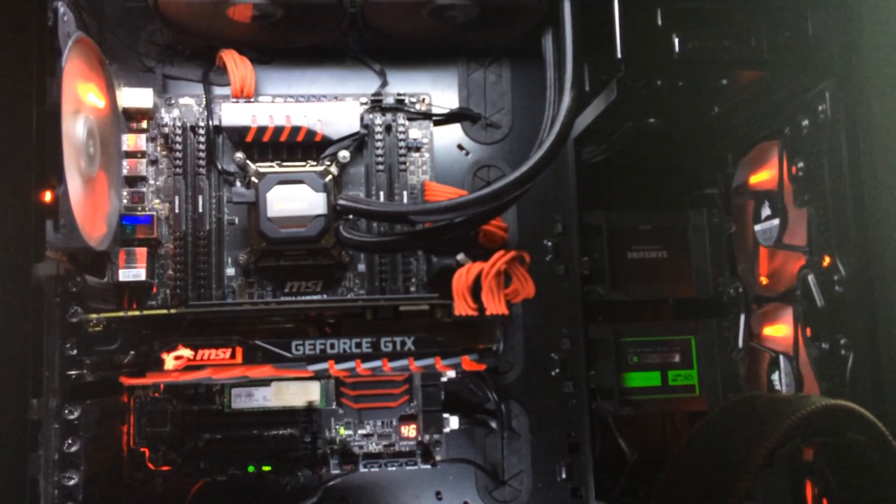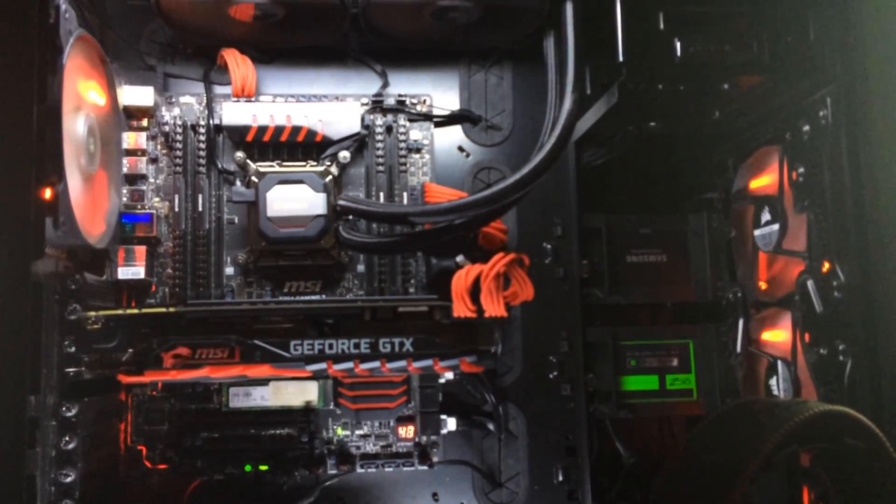So that's the hard part done. The card has been put back together and put back in the system — here she is in all her glory.